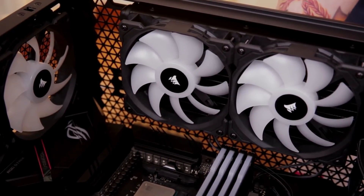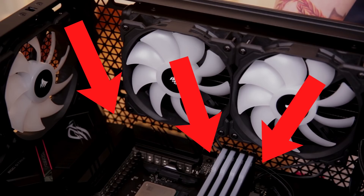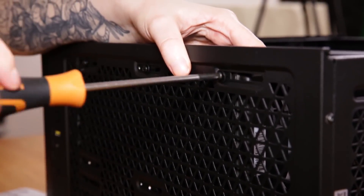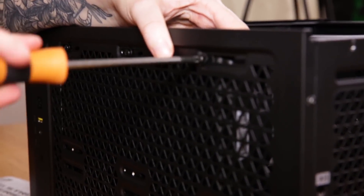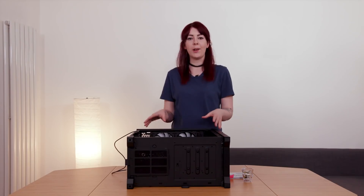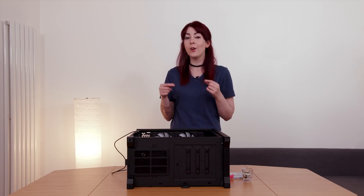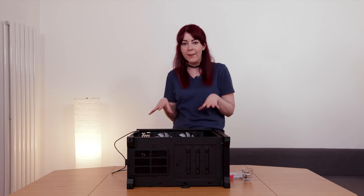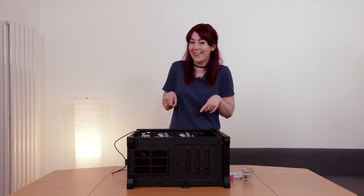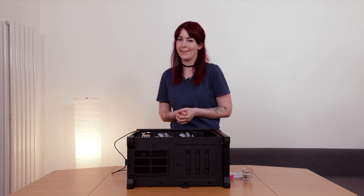At this point I realised I'd actually blocked access to some of the headers needed to plug vital cables into. So I had to take the cooler radiator back out, plug the cables in, and then pop it all back. A word of advice to fellow first-time builders: plan ahead. I'm going to do the GPU next so I can see what I'm working with space-wise — I've already checked I'm not blocking any ports, and I'll tidy up all the wires at the end.